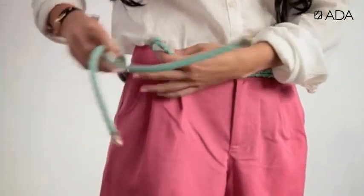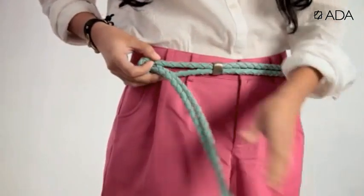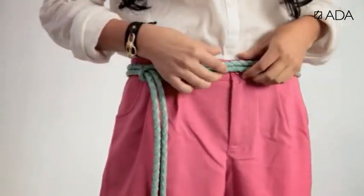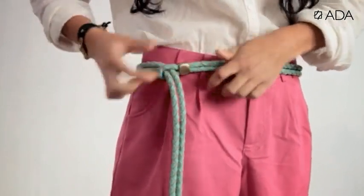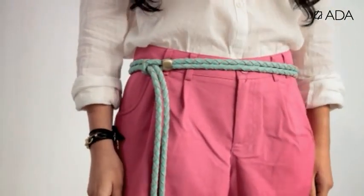To wear the sole belt high on the waist, you want to take the metal ends and pull them through the loop. Adjust at the smallest part of your waist, then move over the hardware piece to lock in the belt and cinch. Allow the metal ends to hang.